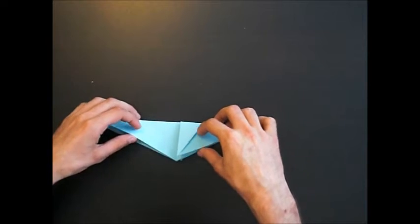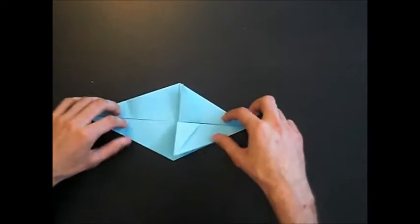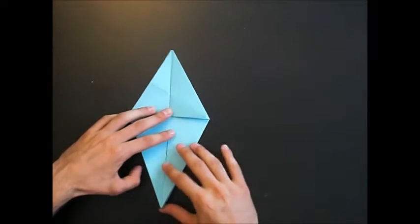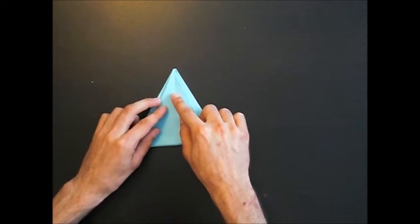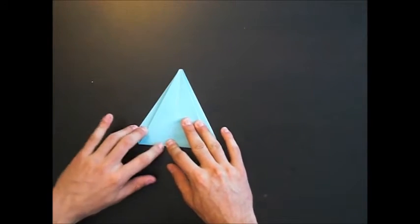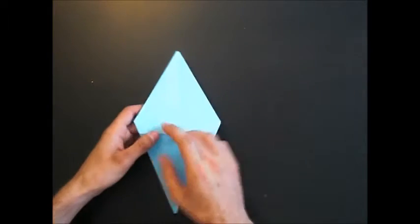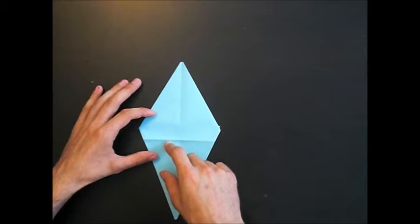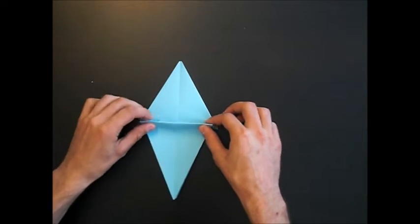Now you open the model at the bottom, turn it over, and fold this tip to that tip. Open it again, turn the model over, and you have to pleat it. Make a valley fold from this point to that point, and pleat it.